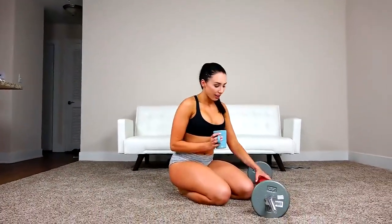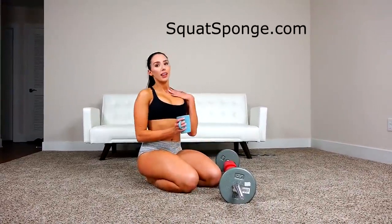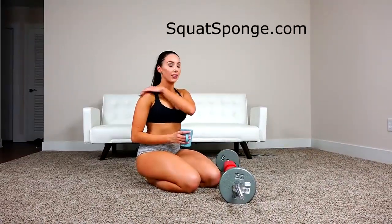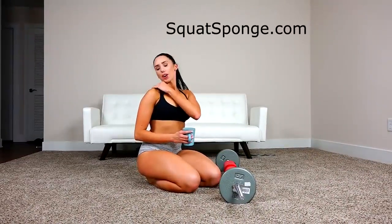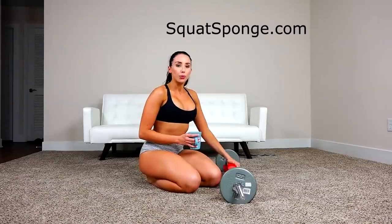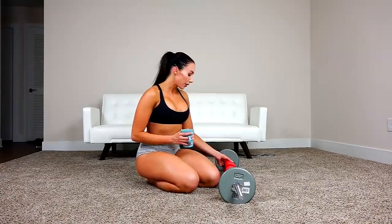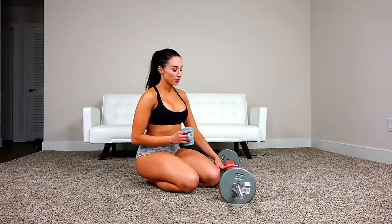While I'm sitting here taking a break, I'm going to tell you how much I love the squat sponge. Normally when I'm at the gym, if I don't have one, the bar is really hard and it can hurt your shoulders. This gives you great support on your shoulders and back — it's not going to leave you bruised or hurting. It's super comfortable and you can take it everywhere. So if you haven't heard of it, be sure to get the squat sponge.